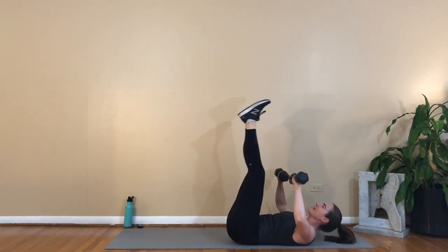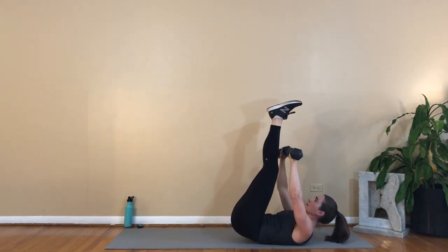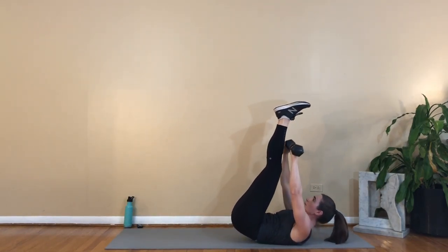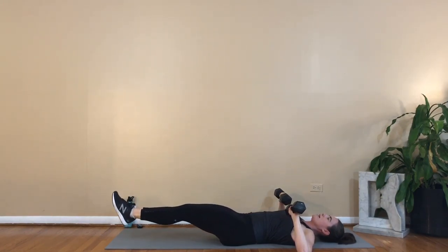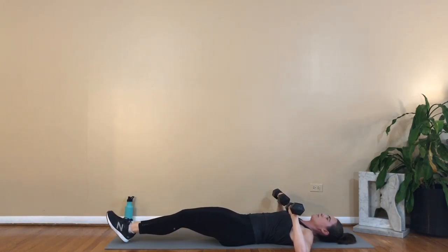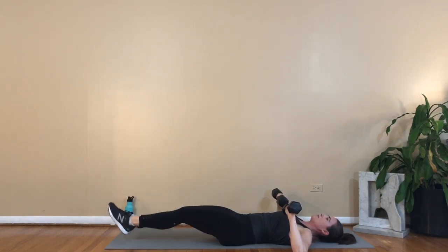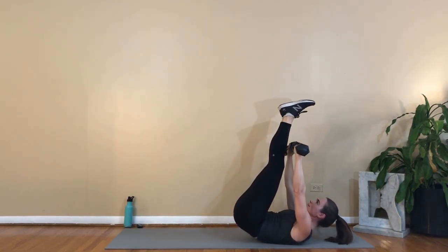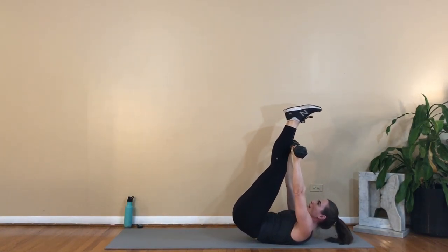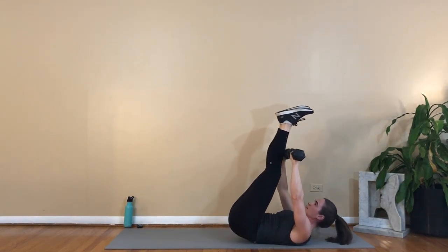Press and lift the legs, lower the legs away as the arms rest — that's three. Four, five — with control as you lower away. Six, seven, eight. If your low back comes off the mat, lower a little bit less — the legs don't have to go quite as far away. Nine... and one more, ten.